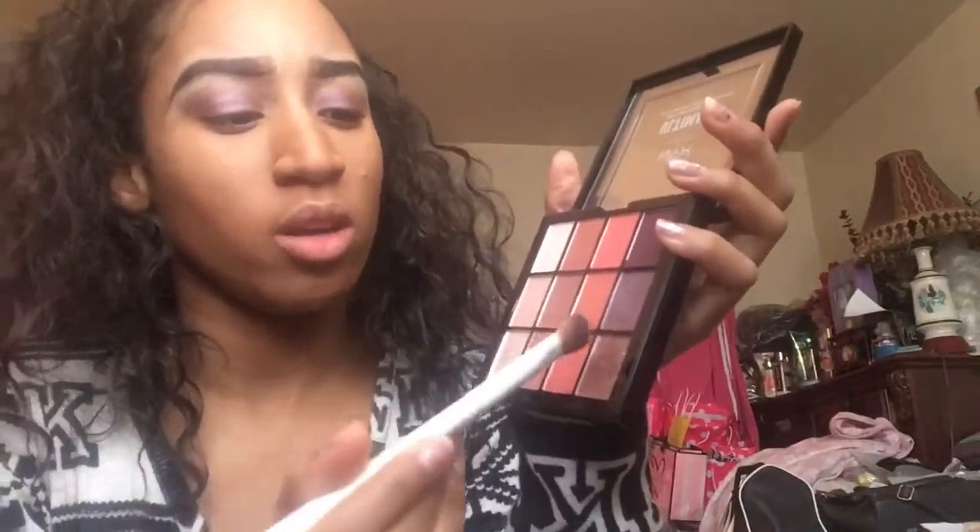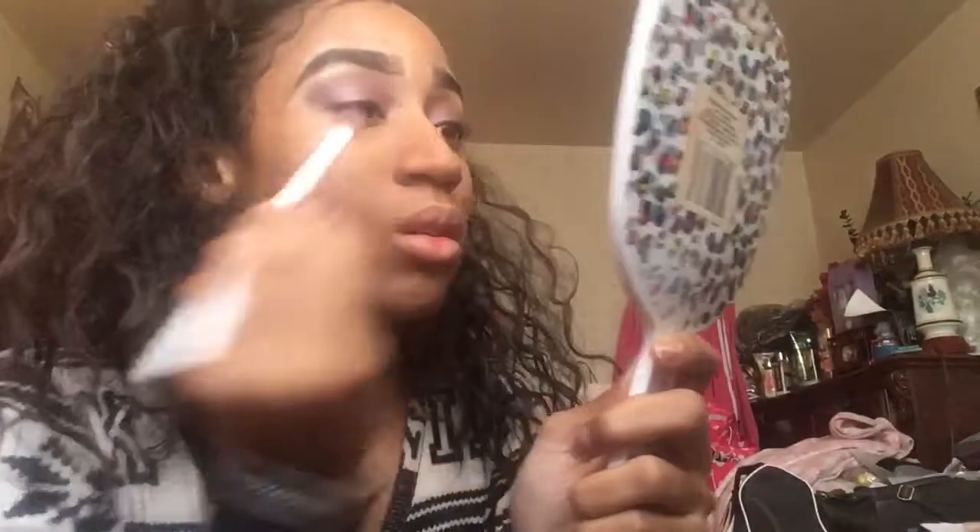I don't add anything else to the crease. Now what I do is I take the last purple shade that has a lot more glitter and shimmer in it and put that on my lids as well. And just like that — easy! Told ya, it's just easy and simple to do. If you have this palette, it's very easy to create this look.